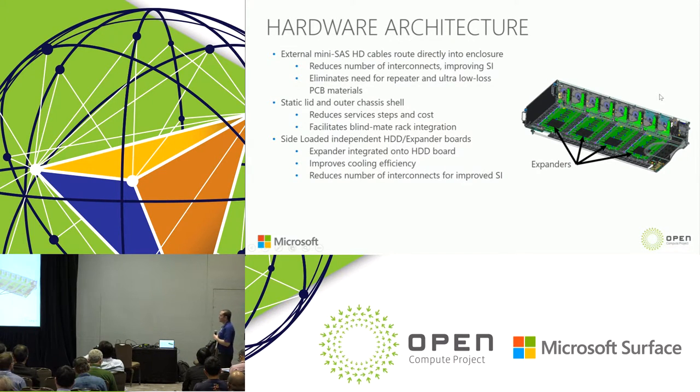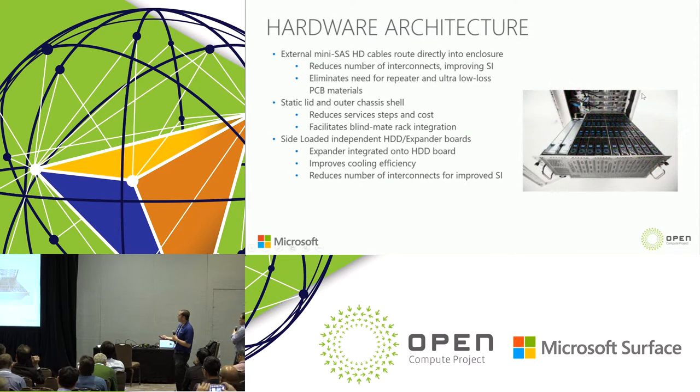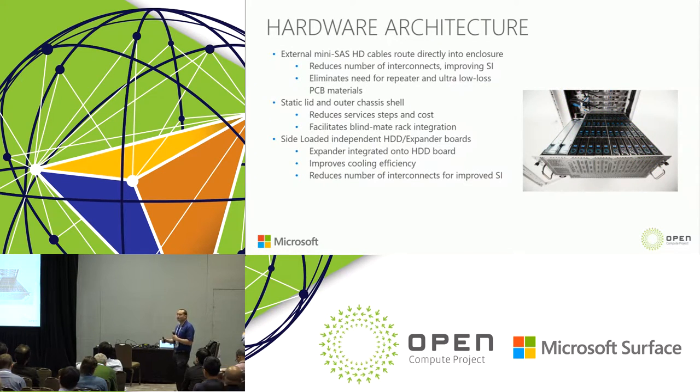With these features, we spent a lot of time thinking about how to quickly integrate into our rack. The static lid outer chassis shell design enables us to take the enclosure directly out of the box, lift it into our rack, and blind mate to the PMDU — really quick integration. Because the drawer pulls out and there is no additional lid, it becomes much easier to service in the field. You're just pulling the drawer out as far as needed to service the required components.